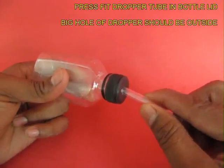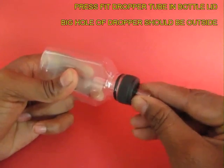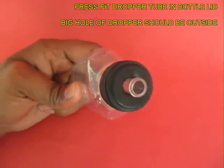Now push in this plastic tube so that the orifice — the small hole — is inside the bottle and the large hole is outside, as you can see now.